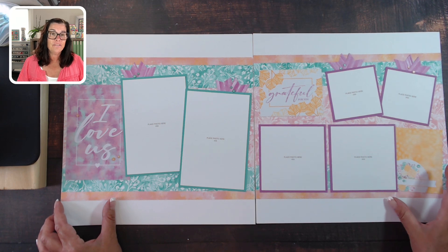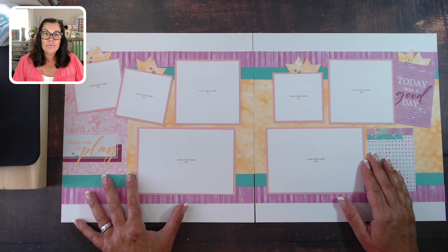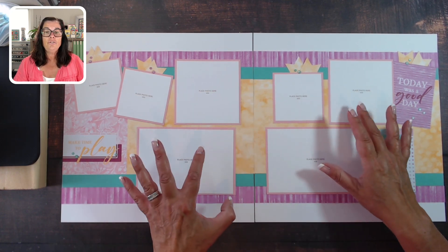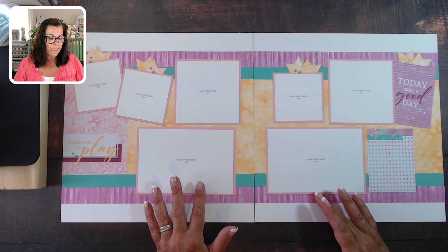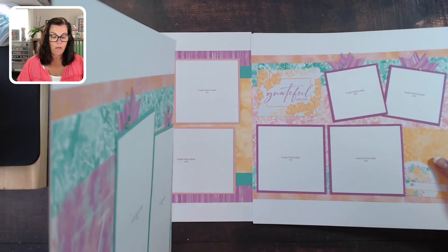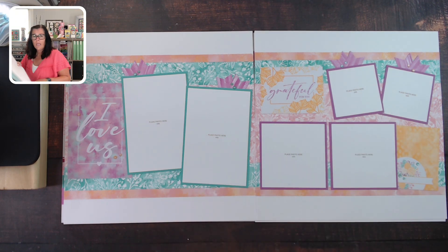Layout number three — I love 'Us,' 'Grateful for You' — what a great sentiment and a fun way to document so many different events. Layout number four is 'Make Time to Play' and 'Today Is a Good Day,' great for everyday moments whether you're enjoying quiet time or something more exciting. I try to keep the areas quite open so you can switch out your photo configuration. The workshop guides are typically built off of four-by-sixes, four-by-fours, and three-by-threes, which are easy crops from a four-by-six photograph.